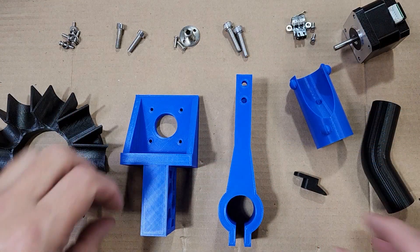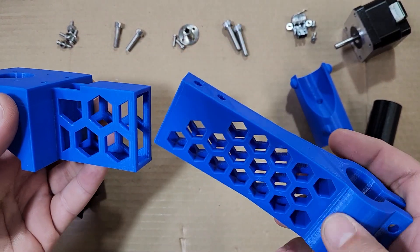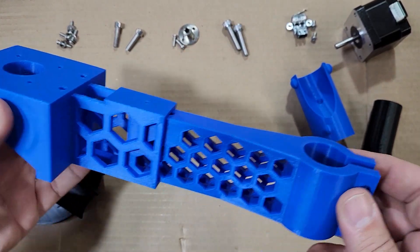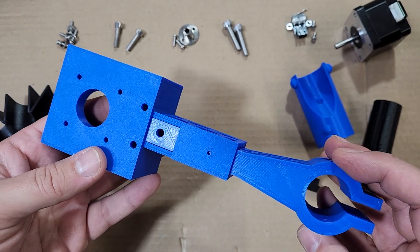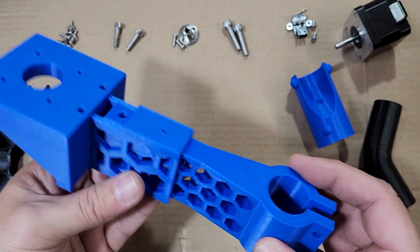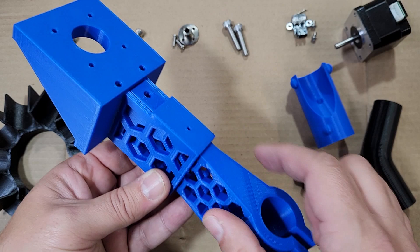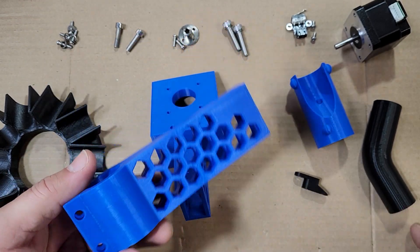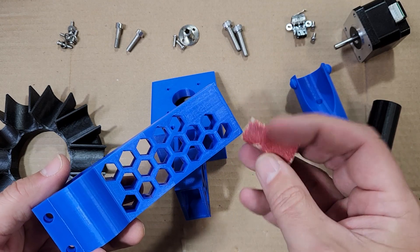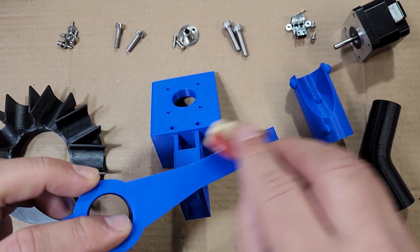We're looking at the list of parts for the sorter and we're going to start by checking the fit on the pull mount and the sorter base. You want this to be a fairly tight fit — this one's a little looser than I'd like, but we have a screw hole where we can set an M3 set screw to tighten things up. If the bracket is too tight, you can take a little sandpaper and sand the edges to loosen things up.